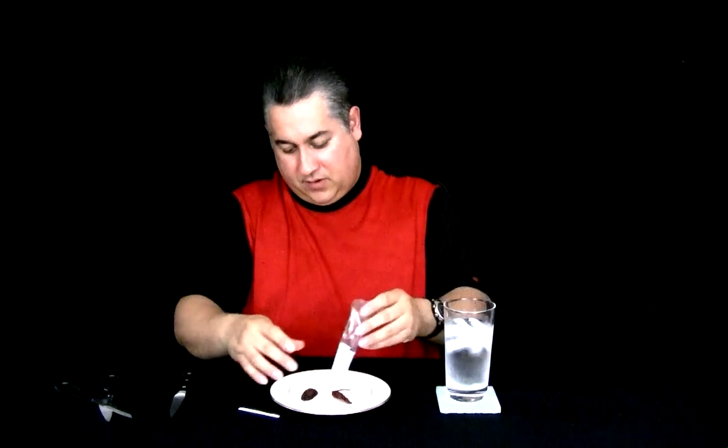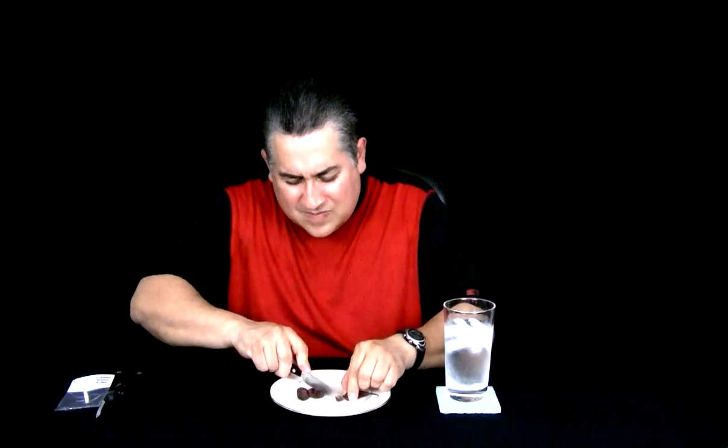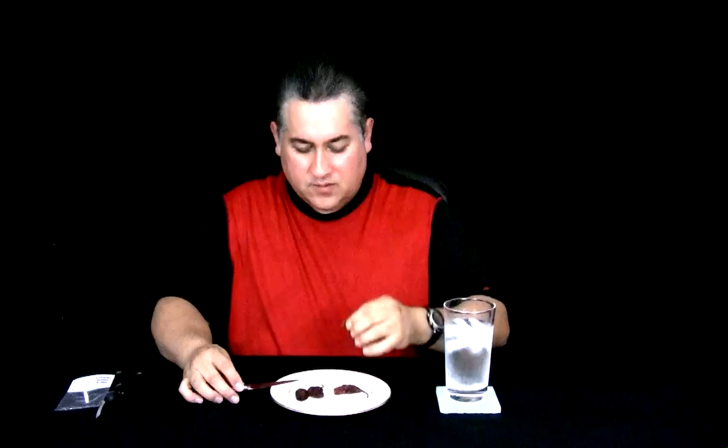And I'm just going to pop these on here. We're going to take our knife and we're going to just take a little, little piece. We'll see how this goes, guys.